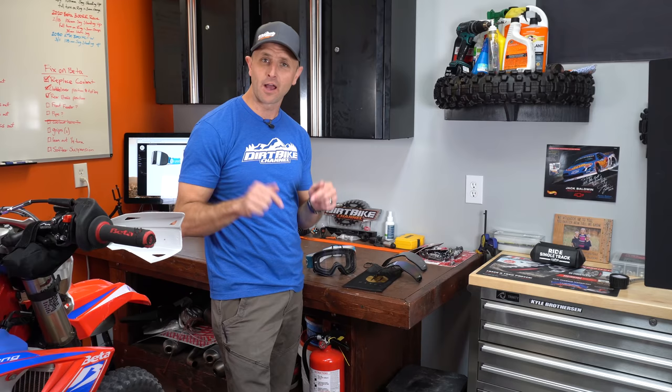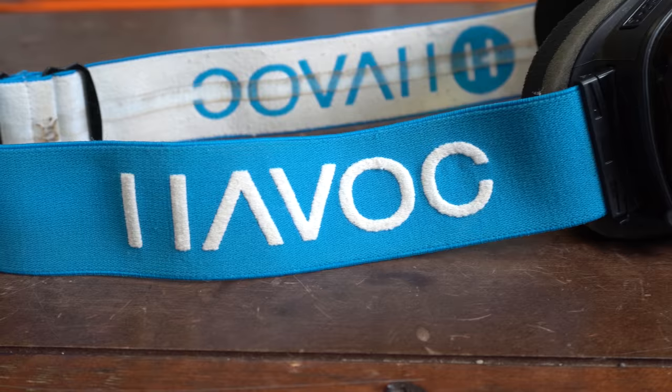Hey guys, thanks for coming back. This is Dirt Bike Channel. I'm your host Kyle Brotherson and today we're going to review these goggles here. They're the Havoc Infinity Goggles and I've got a big thumbs up for these things. Let's get into it.